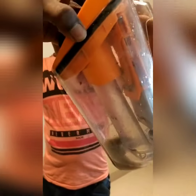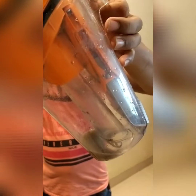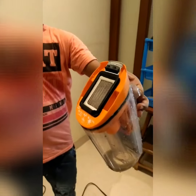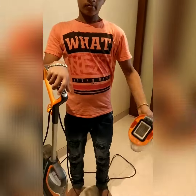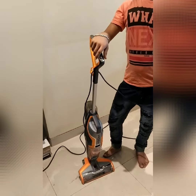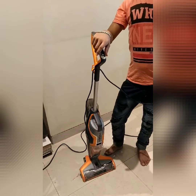This is the cleaning — this is the dust part. It does wet and dry cleaning. This is the wet and dirty water after cleaning. Thank you.